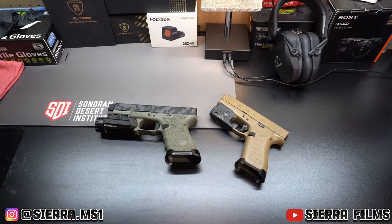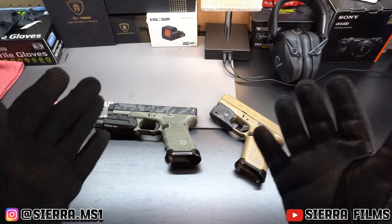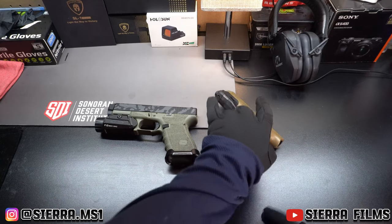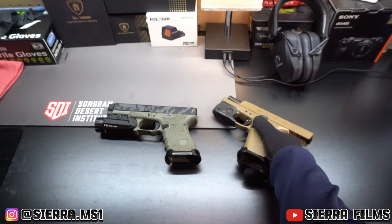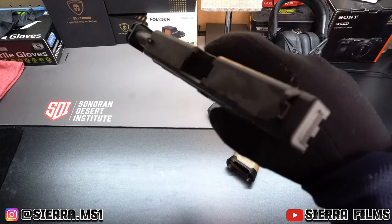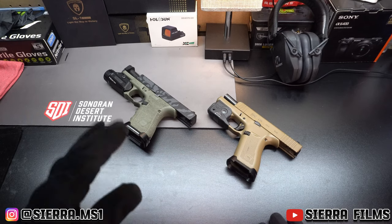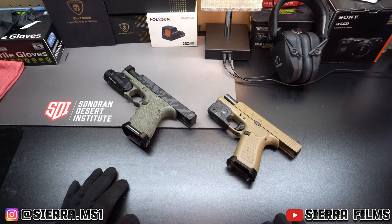What is good y'all, Serial Films here. Today we're back with another video discussing a topic that a lot of people like to debate — some are for it, some are completely against it. Before we start, I'm going to show you guys both guns are clear. This is two of my Glocks, and the question for today's video is: should you mod your Glock?